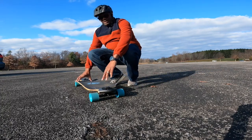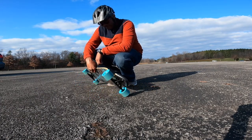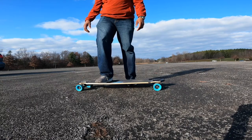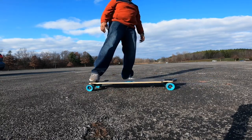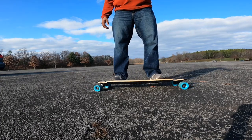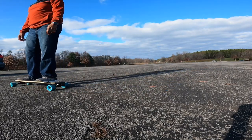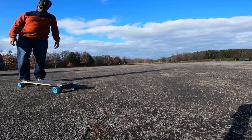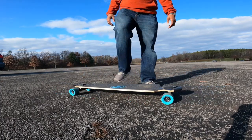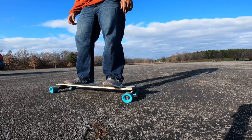I forgot to tell you — this board is made out of eight plies of Canadian maple wood. It feels pretty sturdy, you know, just standing on it — standing on it without breaking your booty. It feels pretty sturdy, doesn't flex much. I'm 220, 224, 225 pounds and I'm not noticing much flex.